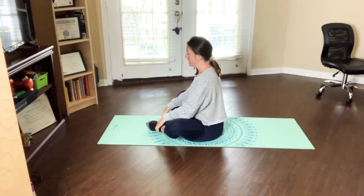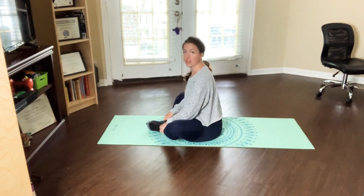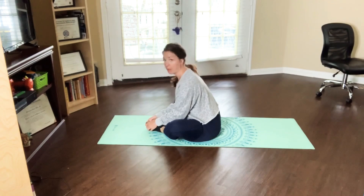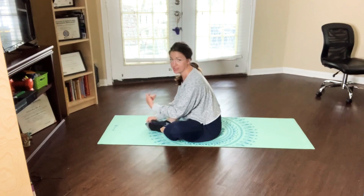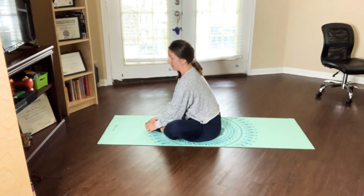Press your knees down as best as you can, then hinge forward slightly and feel that stretch of the hips. We'll be here for about three breaths, and then we are done with this video — your little wind down or wind up for the day. Take two more breaths here, big inhales, and even bigger exhales.